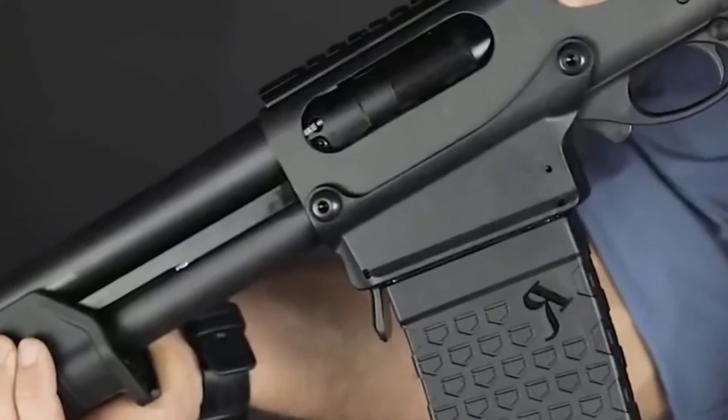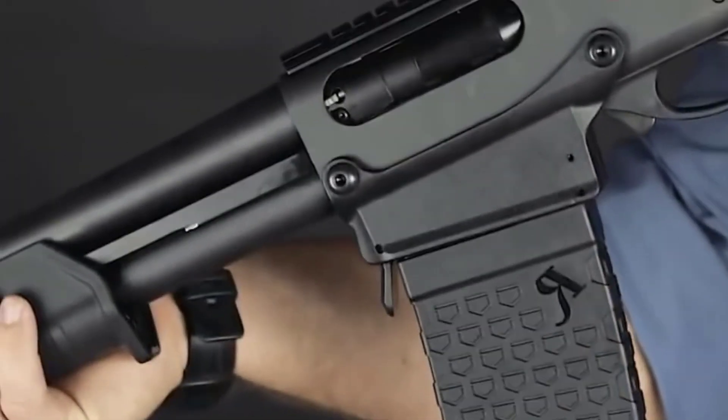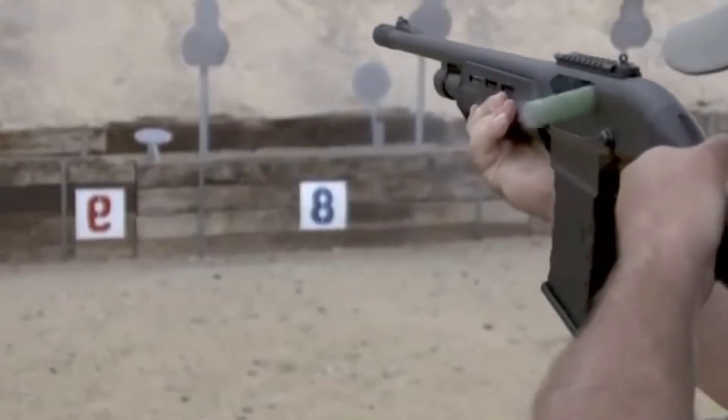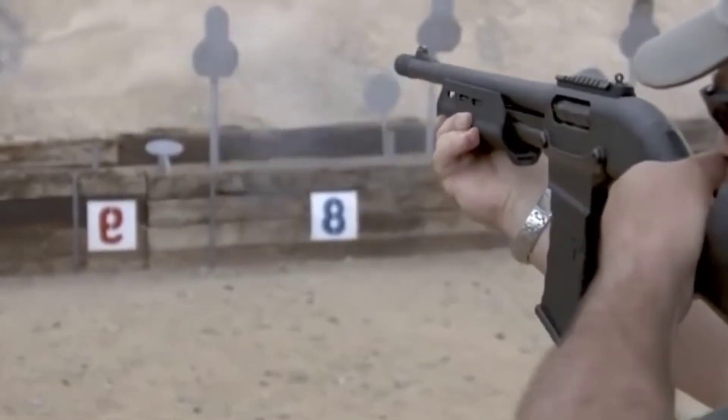Other than that, you can quickly acquire your target and place shot after shot in rapid succession if you use the XS Ghost Ring Sights. The sight itself can be adjusted for elevation and wind. The 870 Express is also compatible with optics and sight systems if you ever need that extra precision.